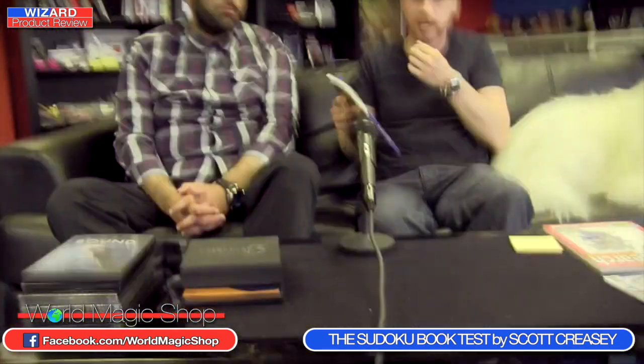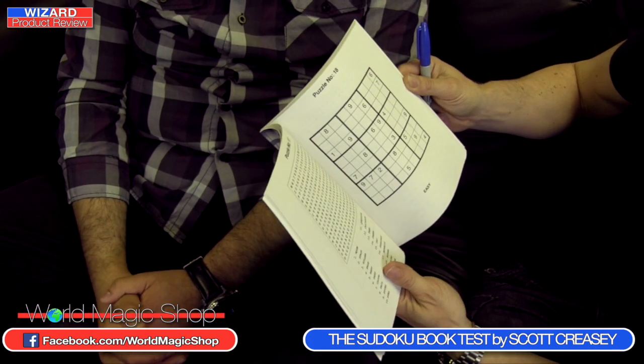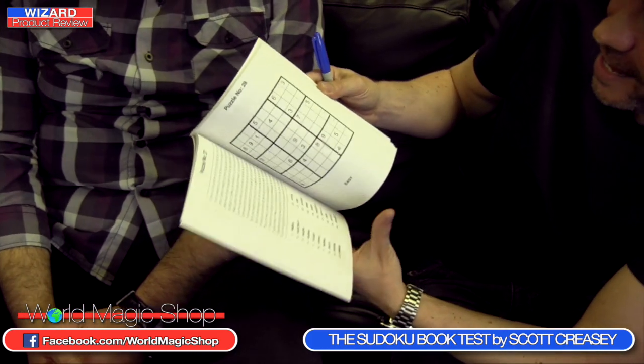It's time now to look at a brand new product from the creative mind of Scott Creasey — the Sudoku Book Test. It comes with a book and instructions on how to use it. It looks exactly like a word search book, made up of word searches and Sudoku puzzles. Please put it on our Facebook page — how do you pronounce Sudoku? We need people to settle this for us.